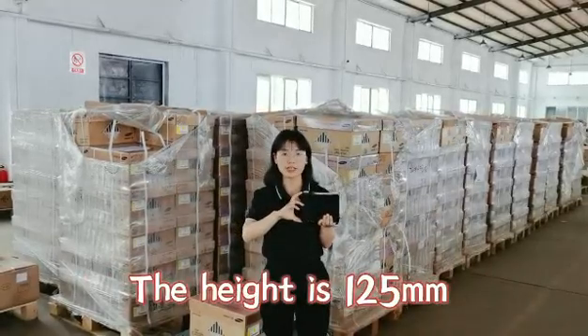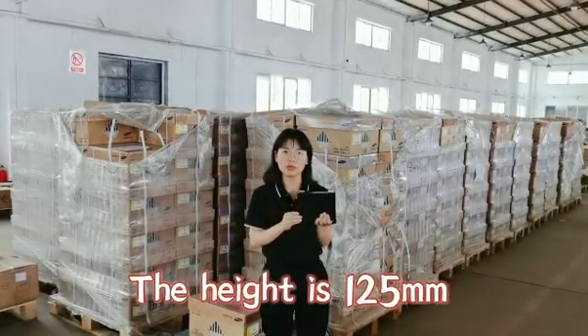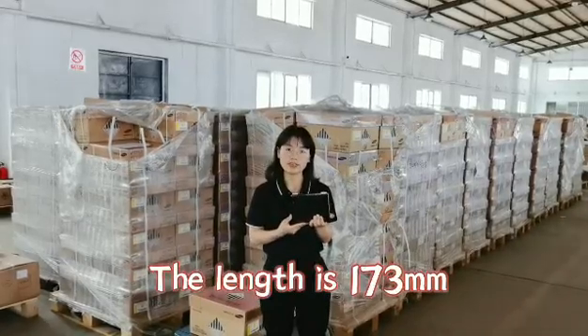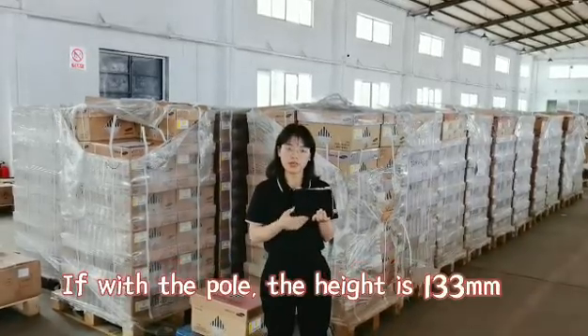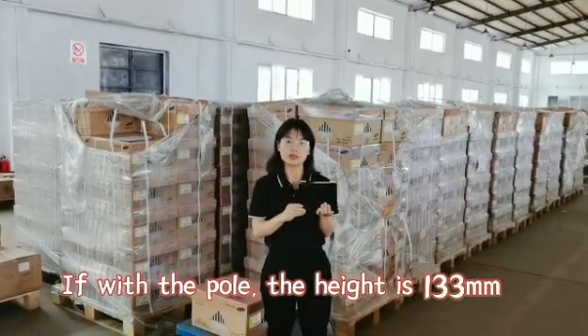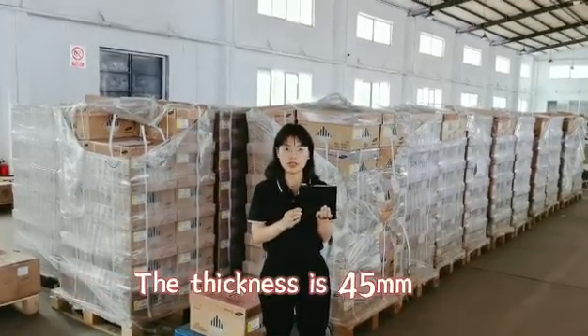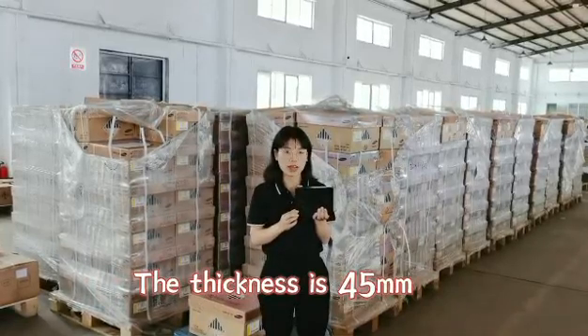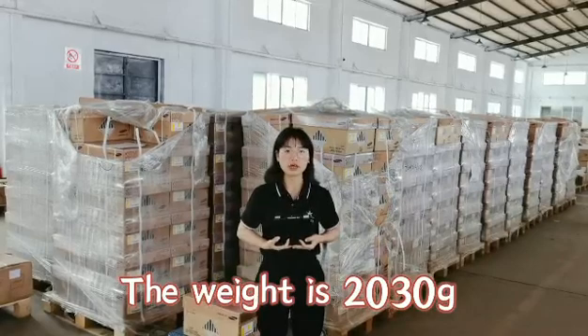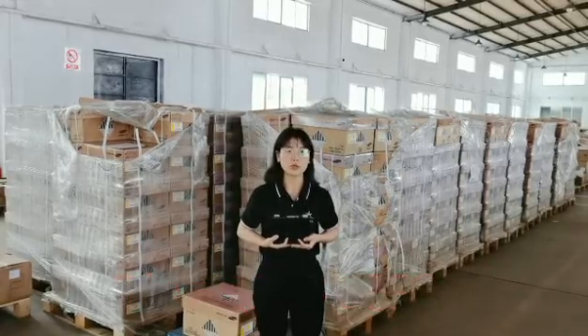The height is 125mm, the length is 173mm, and the height is 133mm. The thickness is 45mm. The weight of this type cell is 2,030g.